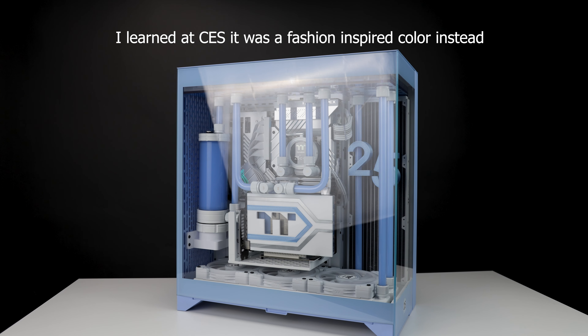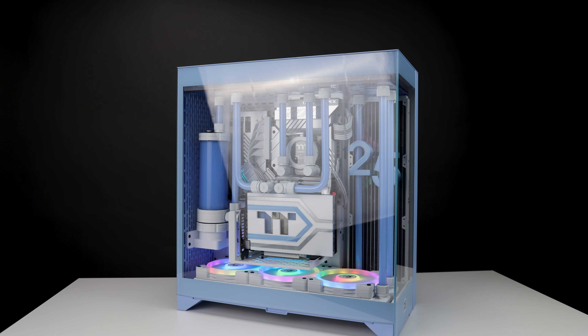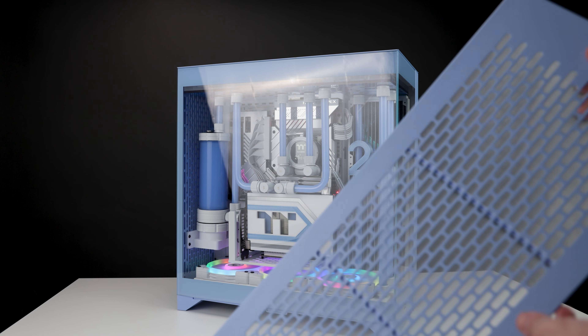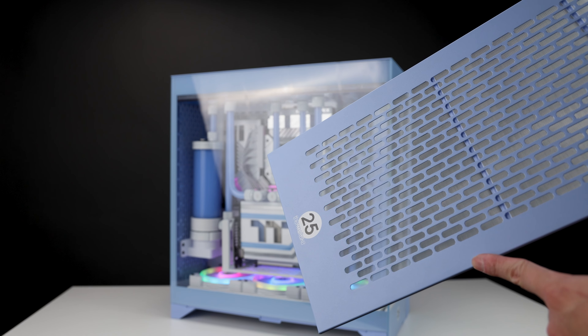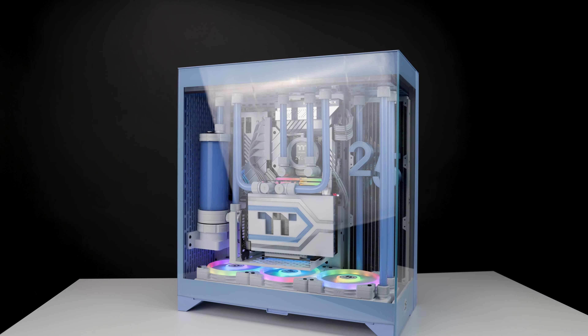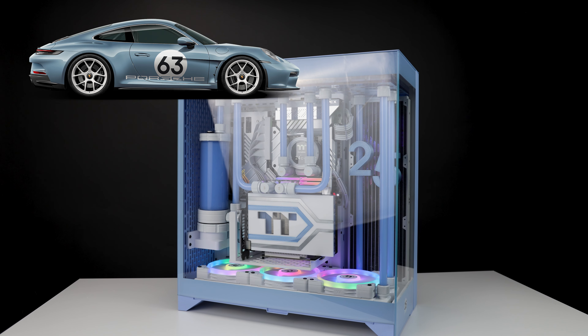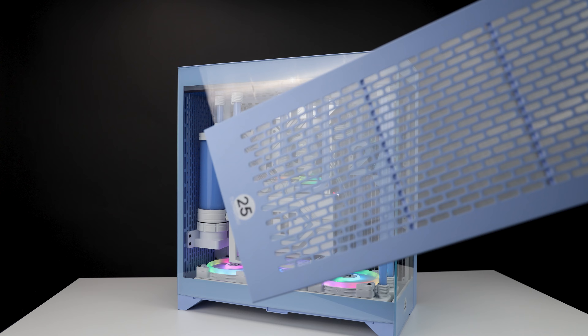Once I show you the exchangeable front panel, you'll see this '25' logo a lot because this is Thermaltake's 25th anniversary. You're going to start seeing that on everything they post the next couple of days. Personally, I don't like the font — I think they're trying to go after that Porsche S2 look but it's not going too well, but that's just my opinion.